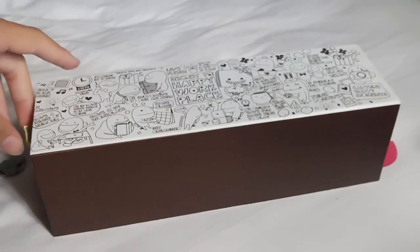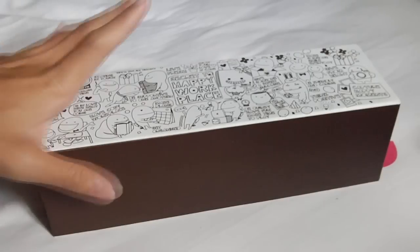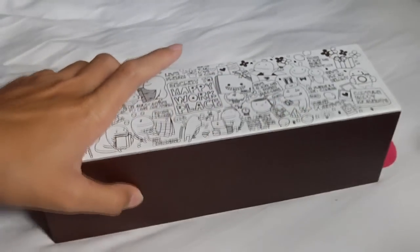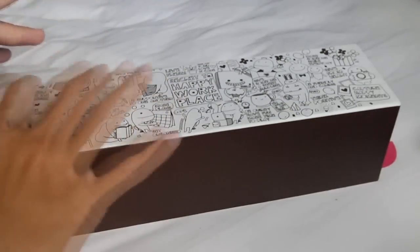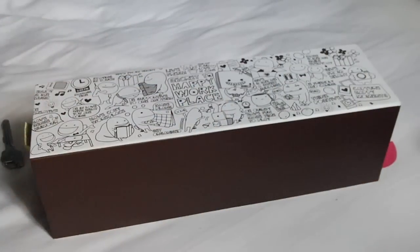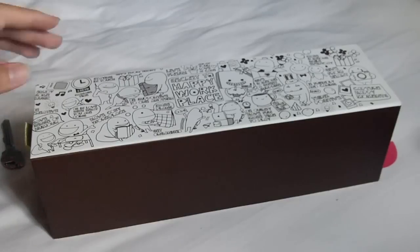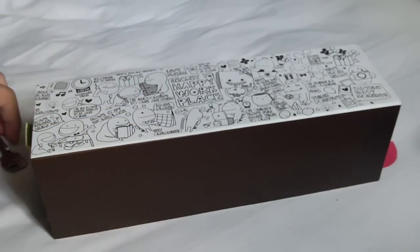Hello guys, today I will be doing a video of my DealExtreme knife collection. This is the box where I keep my knives — it's actually a box I got with a laptop cooling pad. It's a big cooling pad which has ice crystals inside which melt to cool your laptop. I used this box to keep my knives.